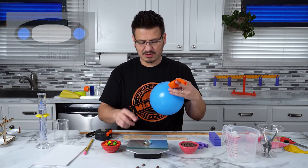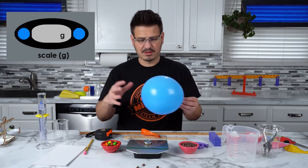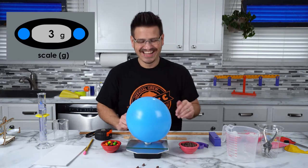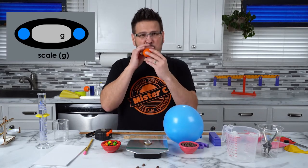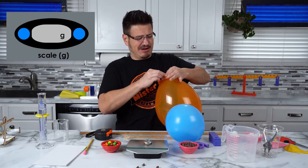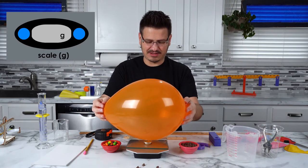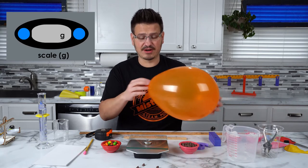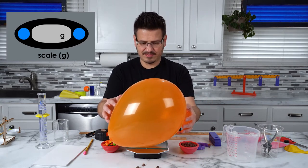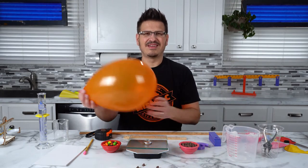We're going to assume these balloons are about the same. I turn the scale on and put the balloon on it — it weighs three grams. Now this one is full of air — let's see what it weighs. Still three grams. Let's blow it up really big. I put this on the scale and it's still showing three grams. So it makes me wonder — does air actually have mass? It's coming back to the same exact measurement.